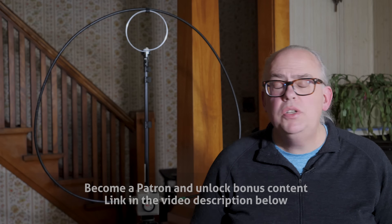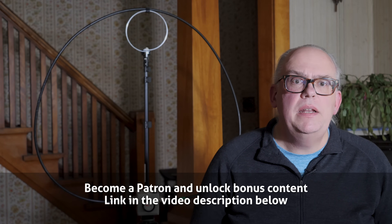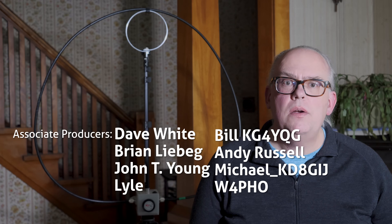So there you have it — my review of the Chameleon F-Loop version 3.0 magnetic loop antenna. I hope you found this informative. If you have any questions or comments about the F-Loop, please leave them below and I'll answer them as I'm able. I'll also post bonus material of my Parks on the Air sideband activation for my patrons at patreon.com/kb9vbrantennas. I'm Michael, KB9VBR. Thanks for watching, have a great day and 73.